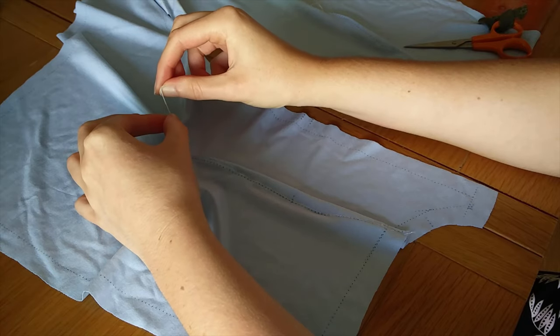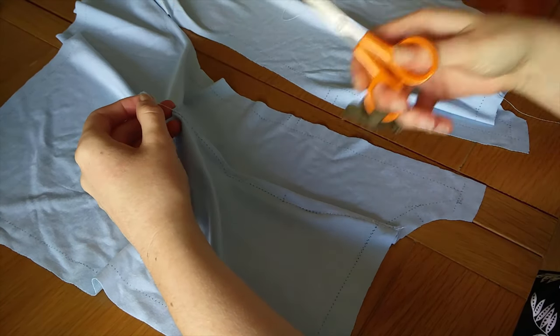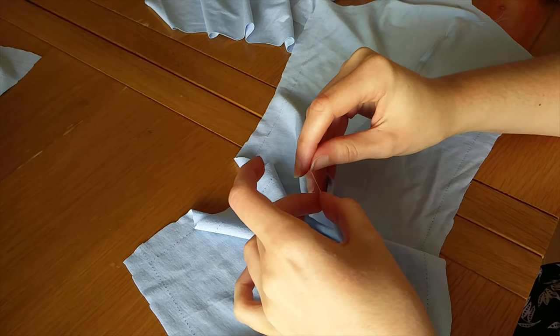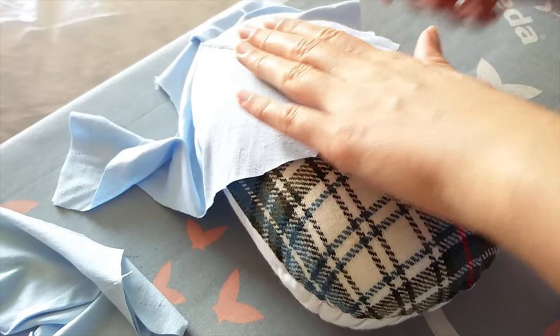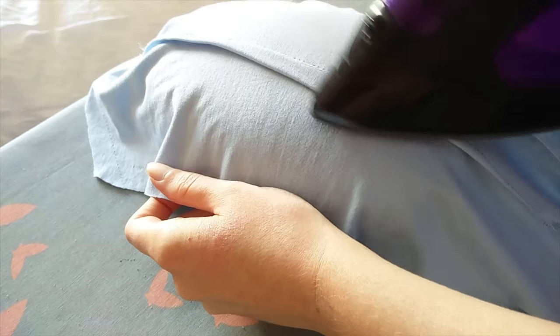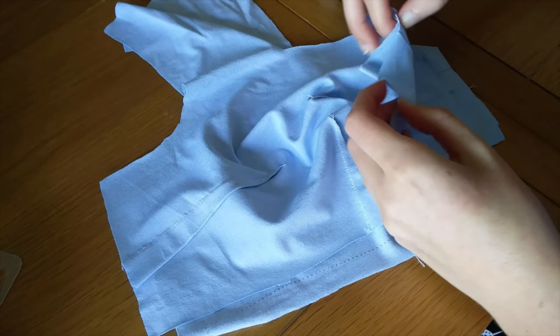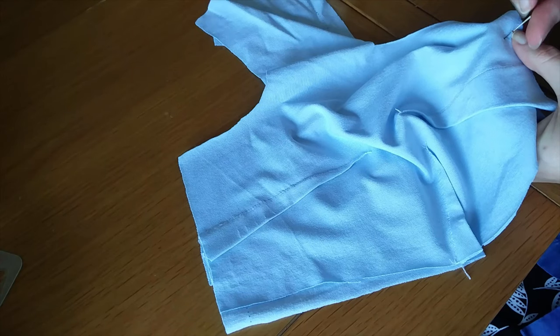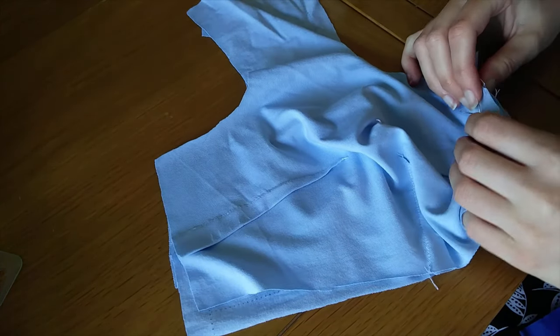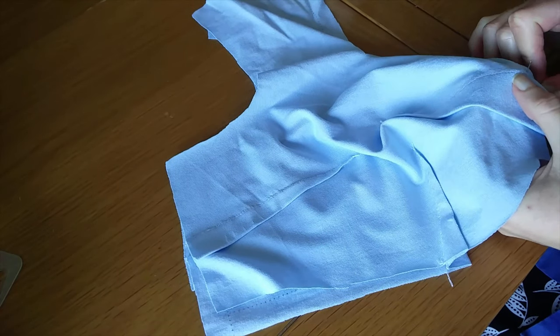The stretch stitch isn't prone to unravelling, but even so I didn't reverse at the end of the darts — instead I left long tails of thread that I then knotted and trimmed. I was taught to always press jersey very gently and use lots of steam, especially if the jersey has a high elastane content, which meant I had to do quite a lot of work over a tailor's ham to get the darts to lie correctly. Next I joined the centre front bodice seam with wrong sides together. This pattern has the bodice lining sewn with wrong sides together but the main body lining sewn with right sides together, which can be a bit confusing, so if you make this pattern make sure to double check your right and wrong sides.